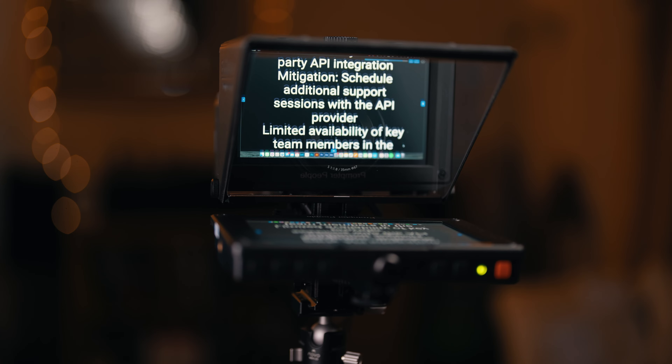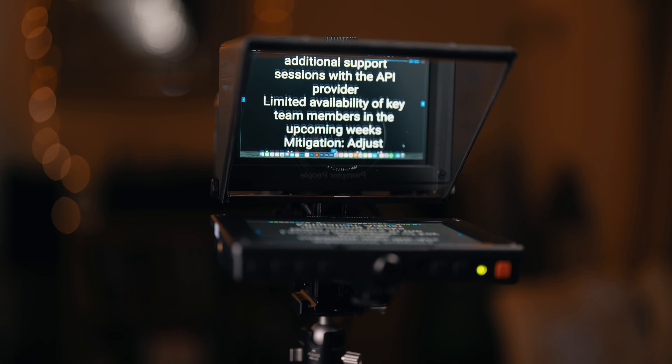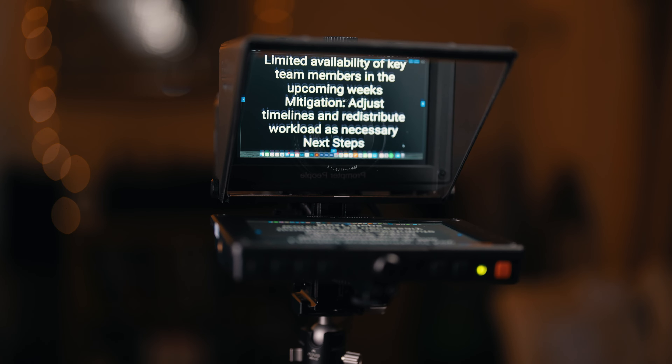Reading the script while recording is the obvious use for this prompter, but it is also great for Zoom calls or live streaming. With the monitor connected to the computer, you can display bullet points or notes to yourself while still looking directly at the camera when talking to your audience.